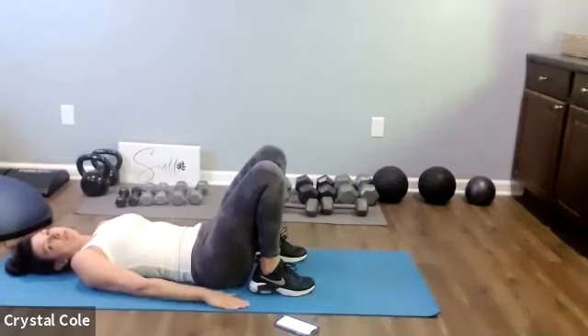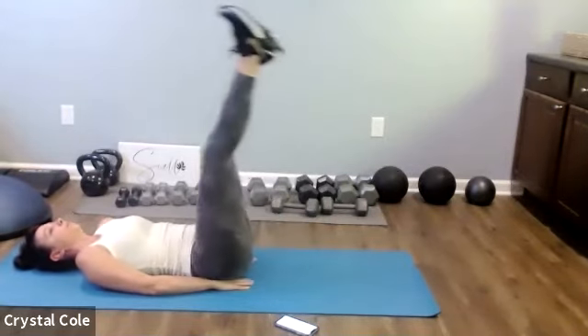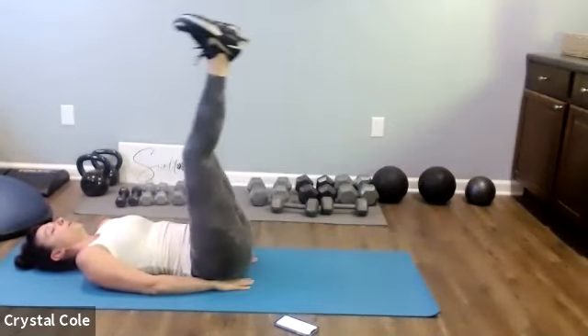Back to the leg drops, here we go. Nice, slow, controlled on the way down. Breathing. Rest. Get those bicycles, here we go. Five more seconds, keep it going, keep up the intensity. Rest, nice job. Two down, two to go.